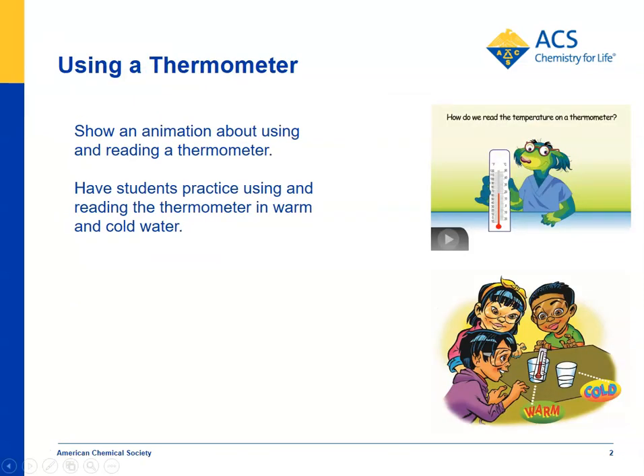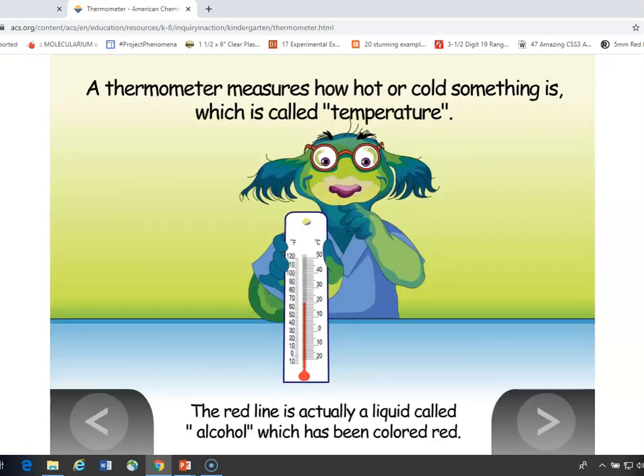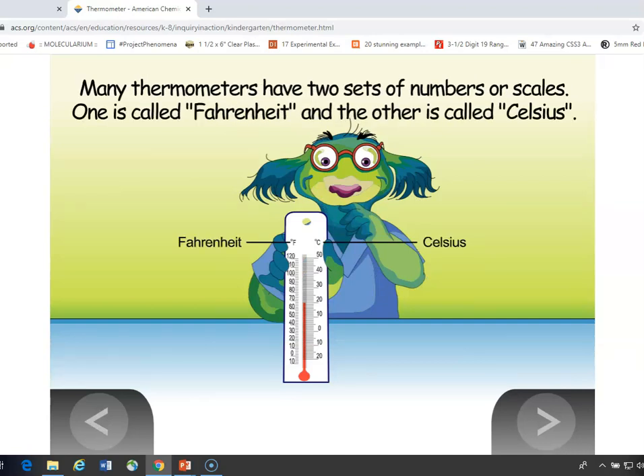You can show students an animation of how a thermometer works. You can give each student group a little thermometer and talk about the way a thermometer can tell how warm or cold something is. You can discuss how it has a liquid on the inside and that if they look closely, they'll see it has two different scales — Fahrenheit and Celsius — and scientists use the Celsius scale.